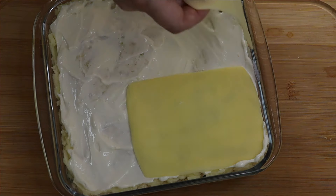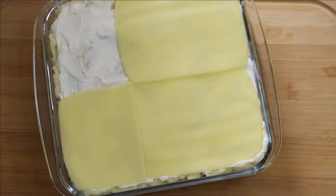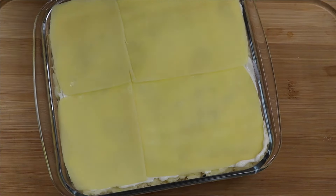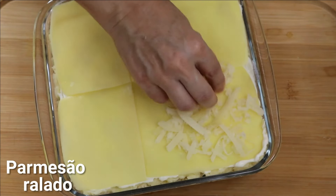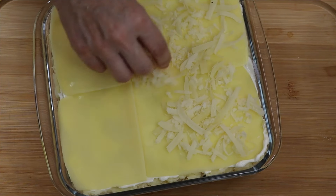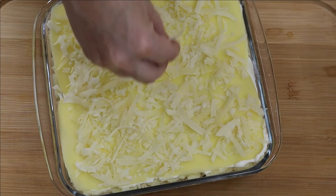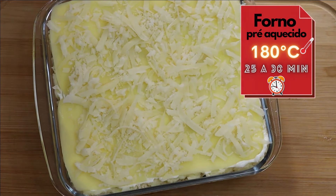Eu recomendo fazer num pirex um pouquinho maior do que o meu aqui. E coloquei ainda por cima um pouquinho de parmesão ralado — não é o de saquinho. Mas se você não gostar, pode ser só a mussarela, que fica também muito gostoso. Vamos levar ao forno pré-aquecido a 180 graus por 25 a 30 minutos, ou até o queijo derreter.